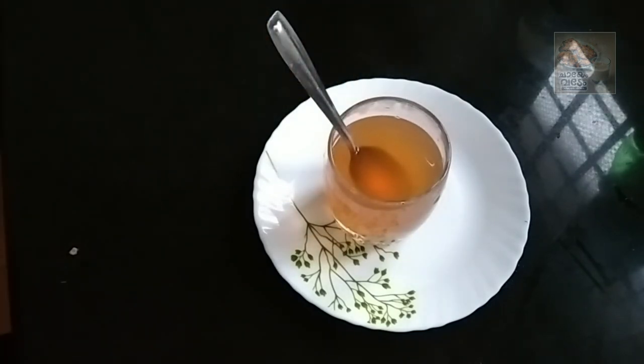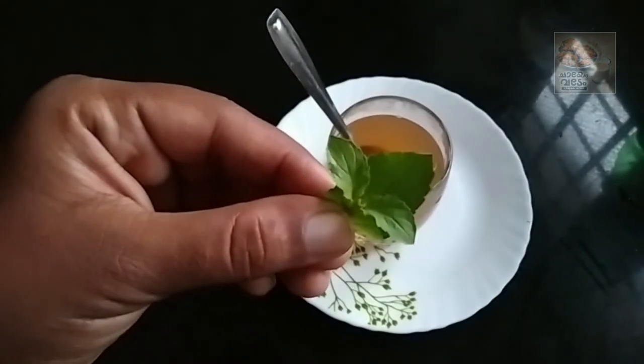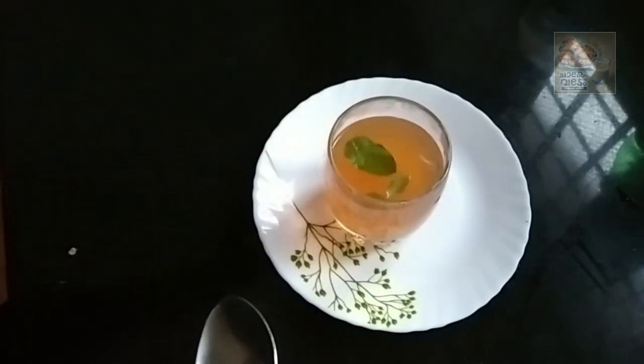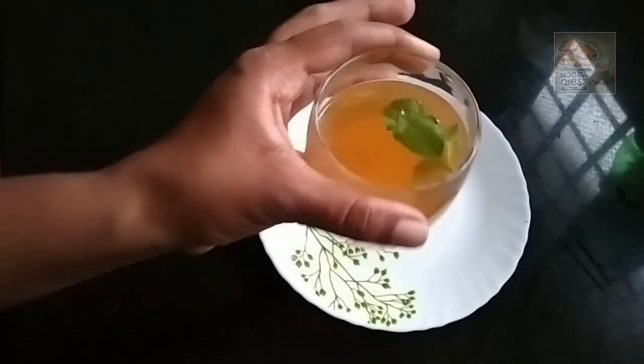This is a detox drink. It's a great detox drink, and let it be green tea. We use a deep vegetable in a good way. I will add a good flavor to the green tea. We have a nice taste.